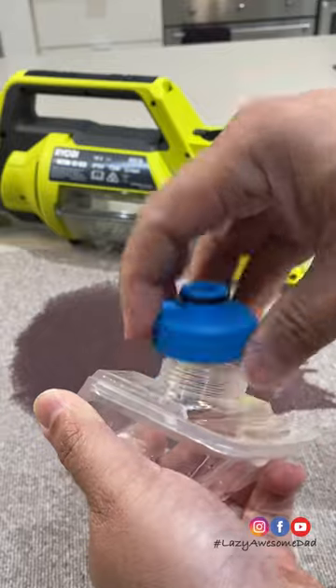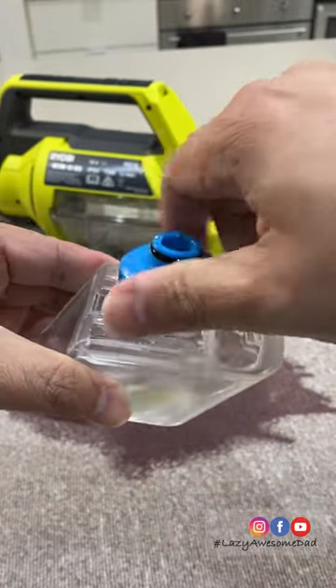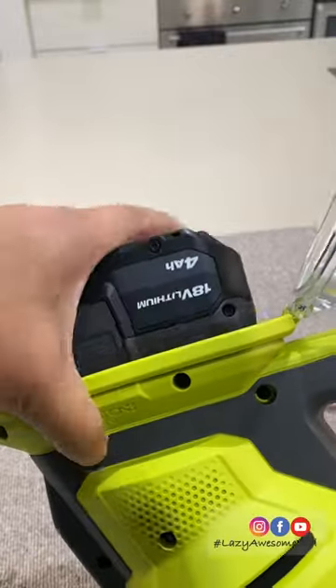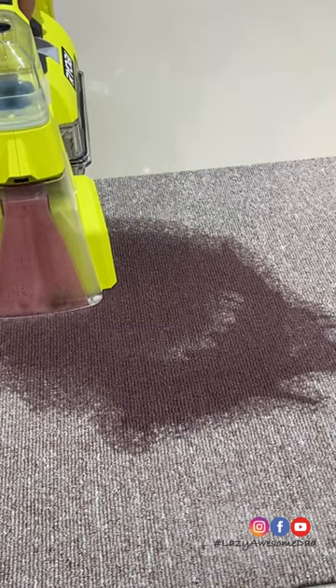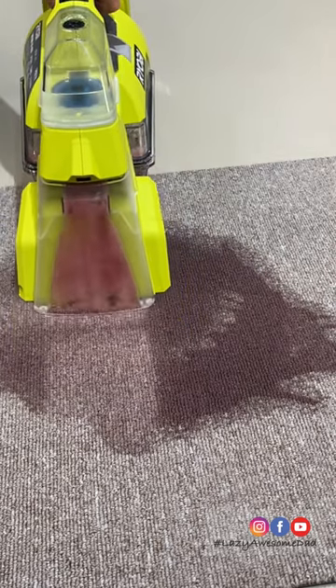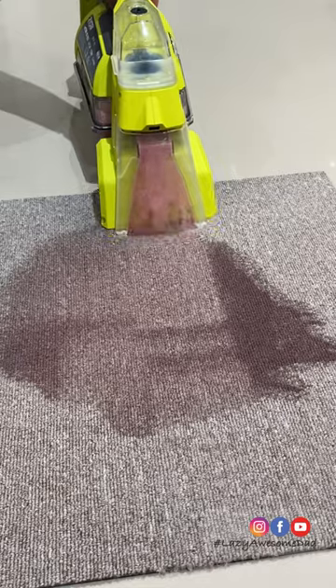First he removed the topmost compartment and filled it with cleaning solution. Then he inserted the battery. He gave the carpet a quick vacuum. The 4.3 kPa sucked up most of the liquid.